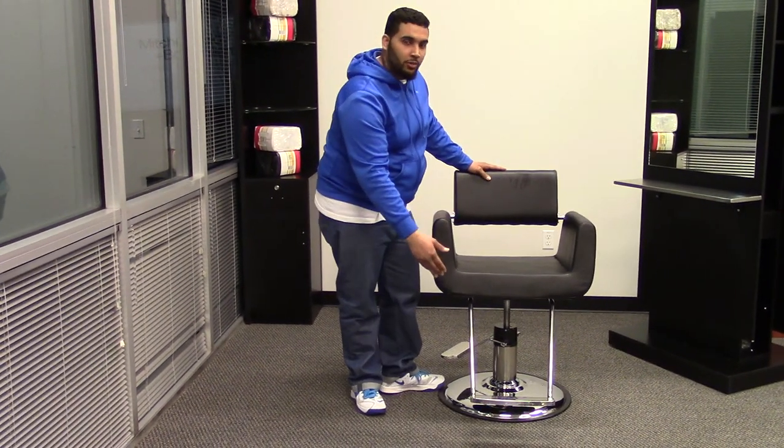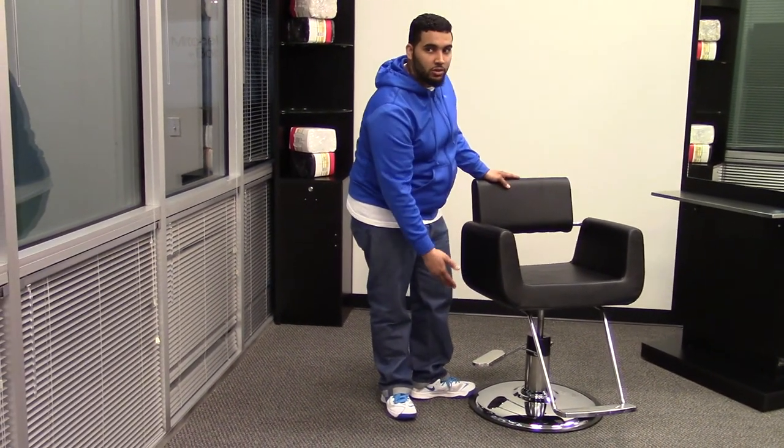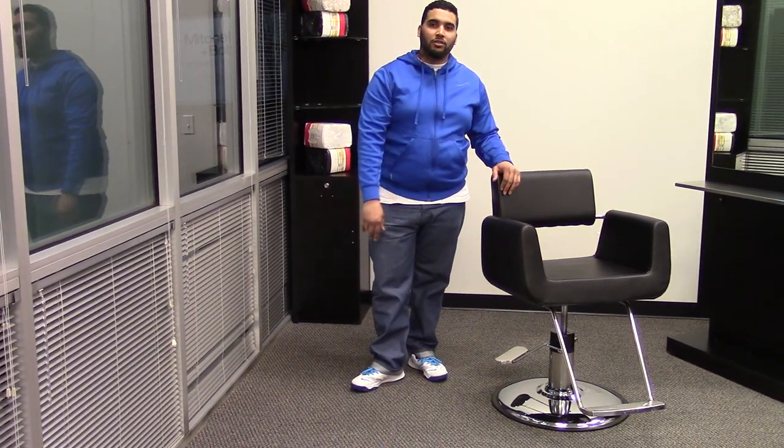With the U-shaped footrest and the pad on the bottom, both of these options are interchangeable so you can choose them to your liking. With this contemporary chair it would fit great into your salon.